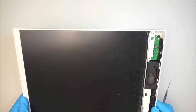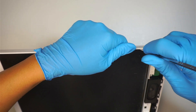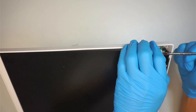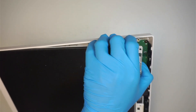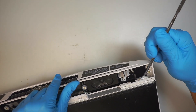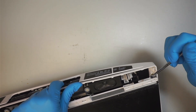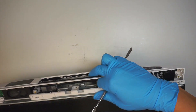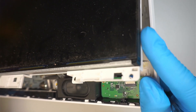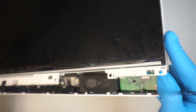I just want to be careful with the screen — I do not want to crack it. Lift it up like this. At this point, do not lift it all the way up. That is the thickness of the LCD screen. The white bezel or white plastic is supposed to come together with the screen when you remove it.